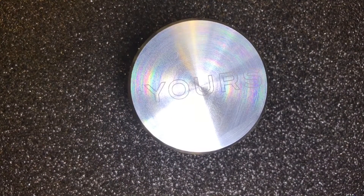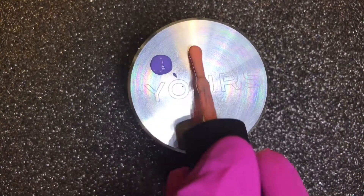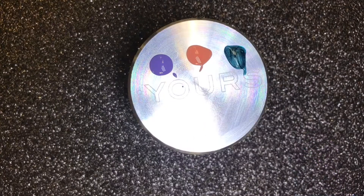Using the lid of my Yours Halo stamper, I'm going to apply some C&D shellac in Mysteria Haze, Salmon Run, Viridian Veil, and Blackpool. Set this to one side.